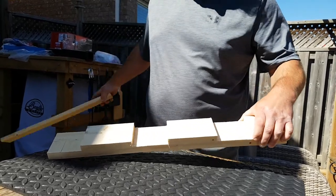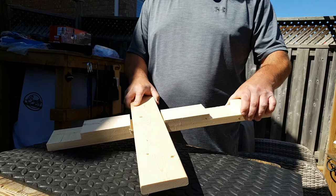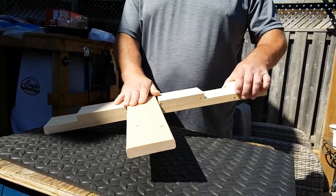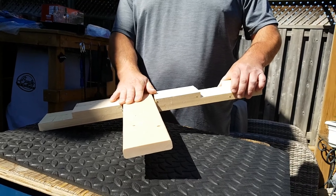Those grooves are intended to fit clearance for a 1x4. This allows you to keep your walls flat and flush, so you're not encroaching on your 4x8 trailer deck.